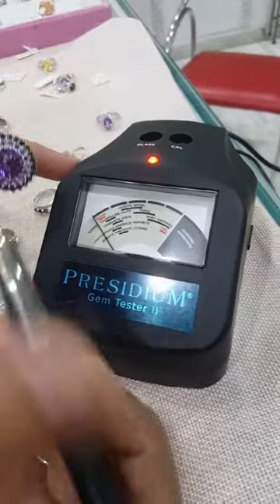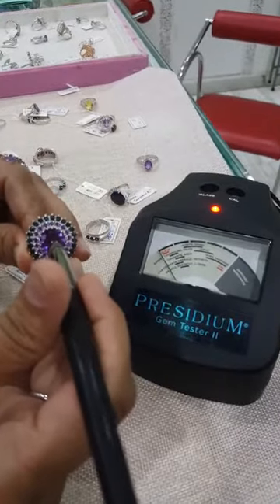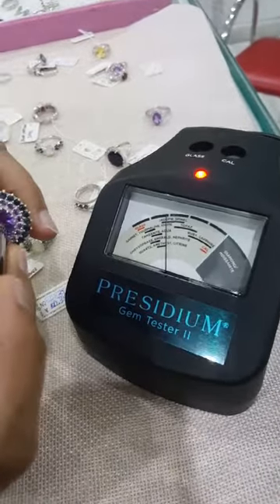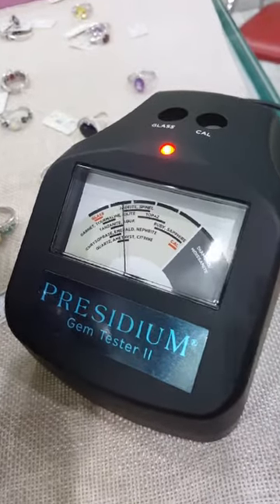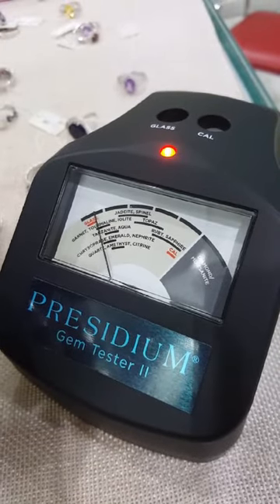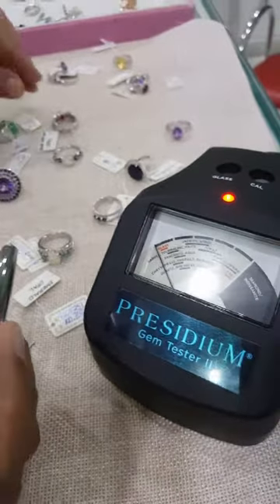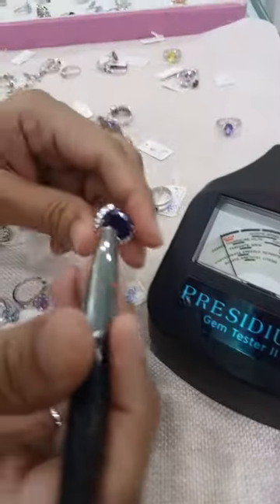Since we are working with natural gemstones it should register in this area. Let's get started with one of these rings — this is an amethyst. You can see that the machine has stopped at amethyst. I'm just going to wait here — there you go, it stopped right at amethyst.